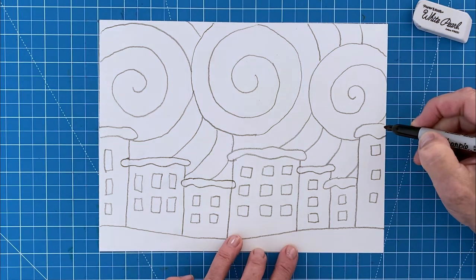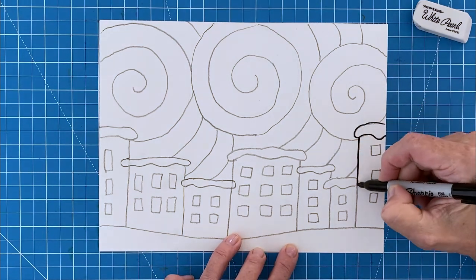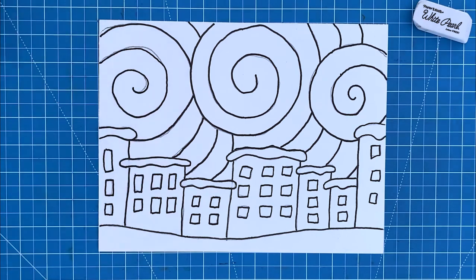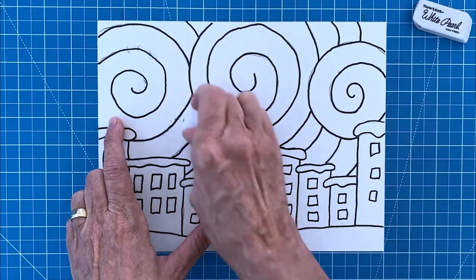Step number eight: now it's time to trace all those pencil lines with a black marker. Make sure it's a permanent marker or else the color will bleed in a not so very pretty way. When you're done tracing it's a good time to erase any of those stray pencil lines.